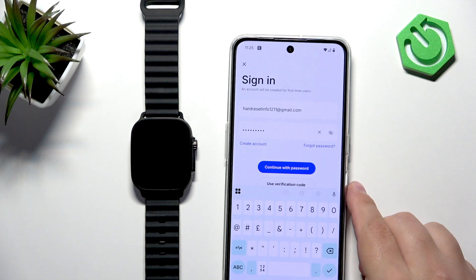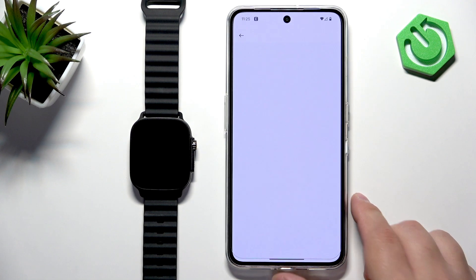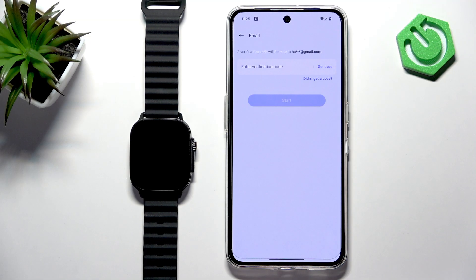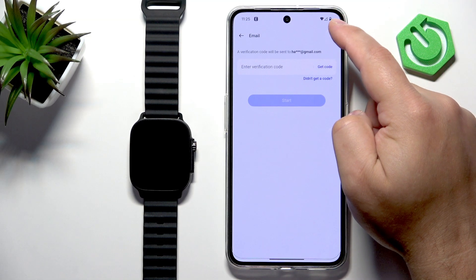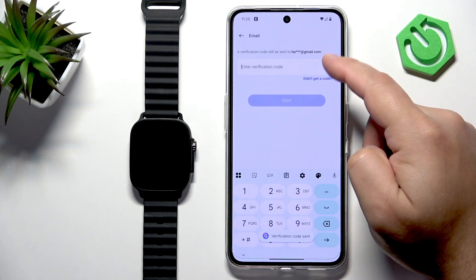Tap on Continue with Password. After that, we need to get the verification code, so tap on Get Code.